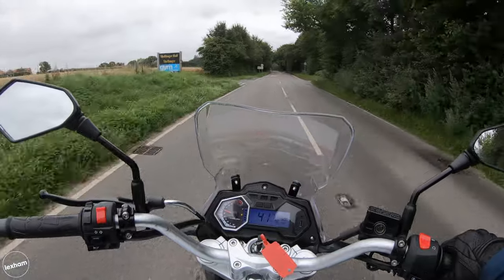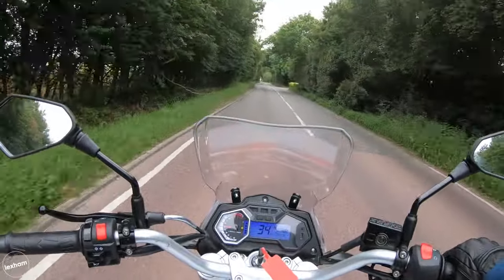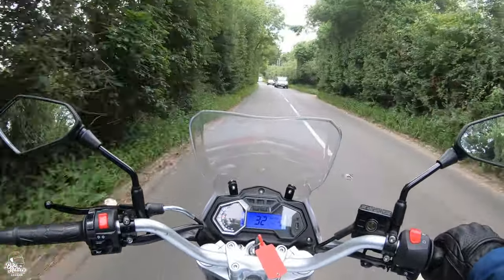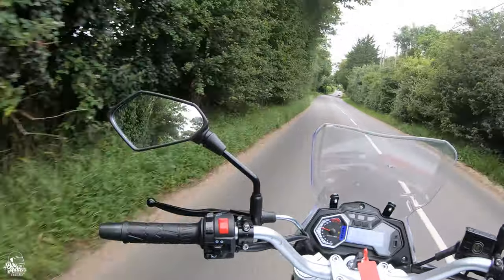There are two colorway options available on the Sinus Terrain 125: Arctic white and Canyon red, both starting at the same price. For me I'd probably go for the red option because white will just show all the dirt and I'm quite lazy.